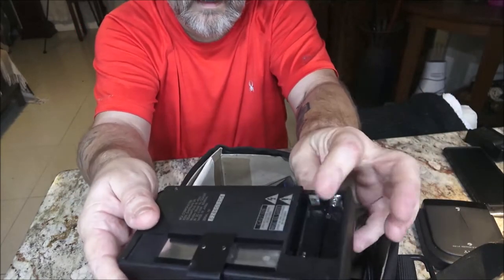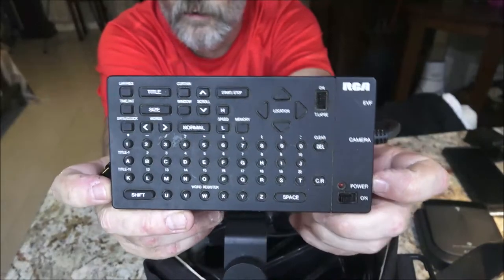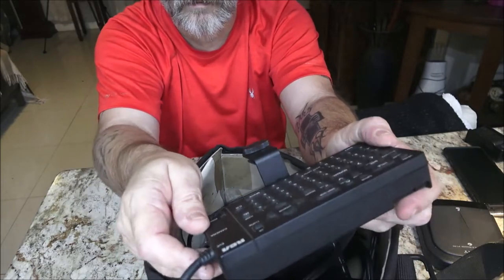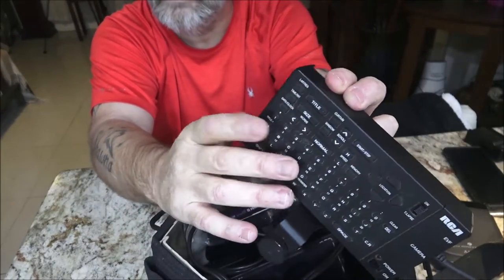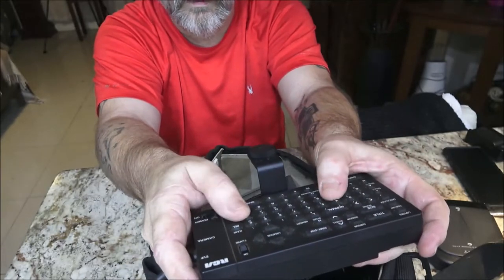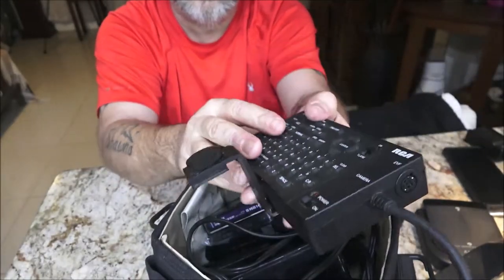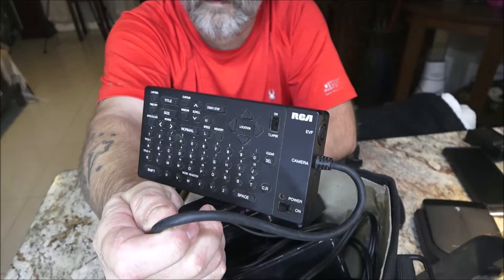This one is missing the battery cover, but I had to look it up — it's actually a word processor for old VHS tapes. Before we had video editing software, with those big shoulder cameras, you could plug this in and create titles, closed captions, and text right through the camera. It even has a mount so you can attach it to your camera. You can still buy these new old stock — I was looking them up and they're like 50 to 60 bucks.